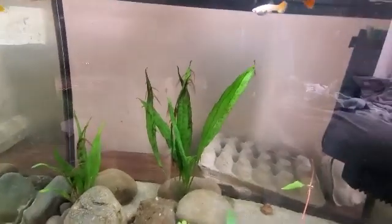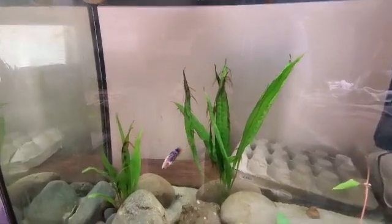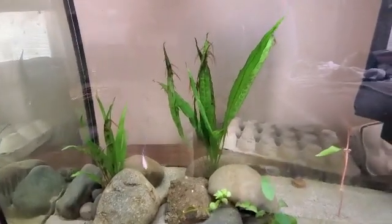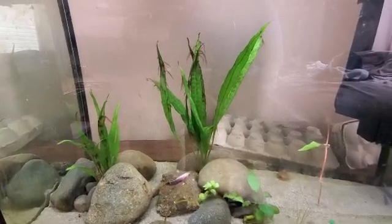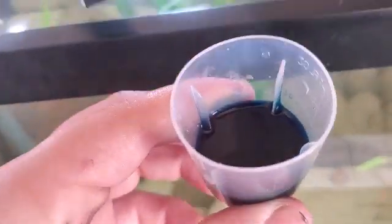The video is about Ick-X. We're going to see if it works in a planted aquarium. Before using it, I'm pretty sure it will work, but you know, it makes for a good video — a lot of people don't know if they want to use it for a planted tank. So we're going to find out. I'll catch up with you when I'm putting it in, and then I'll see you tomorrow.